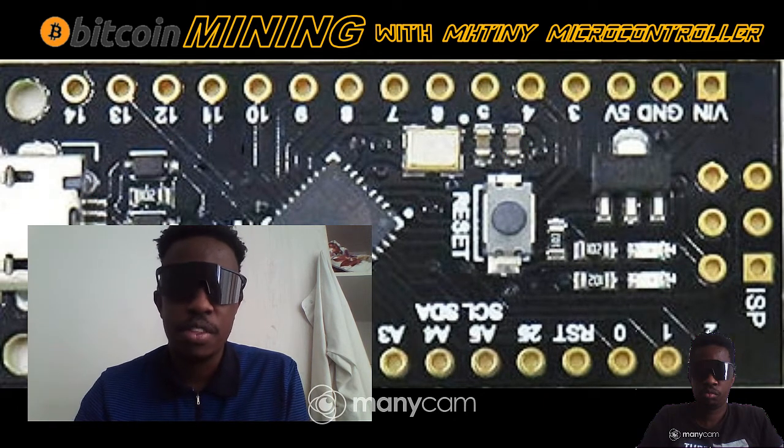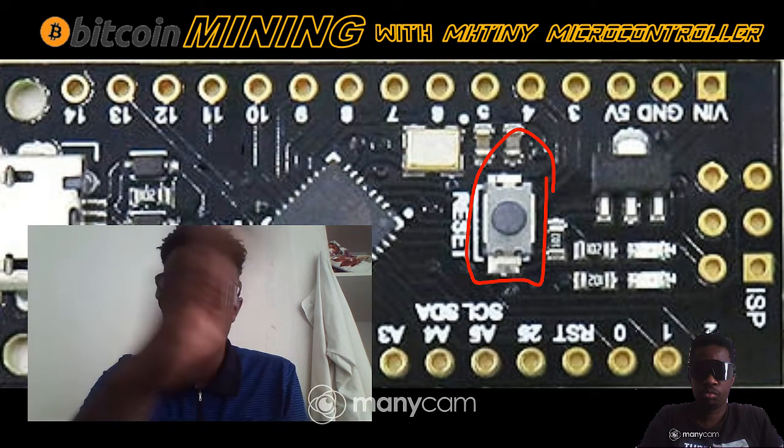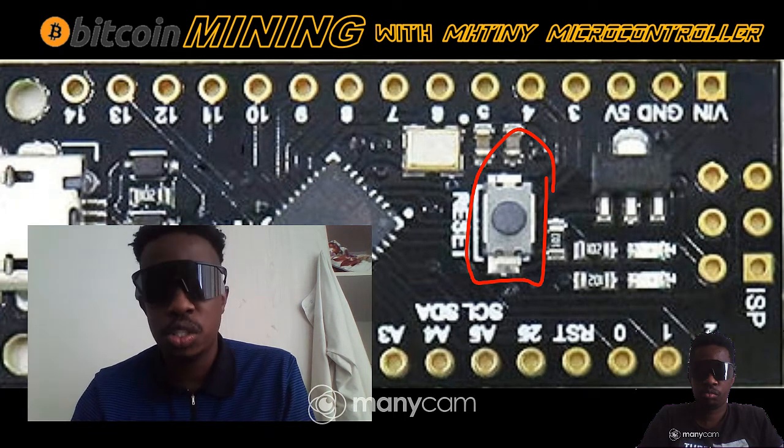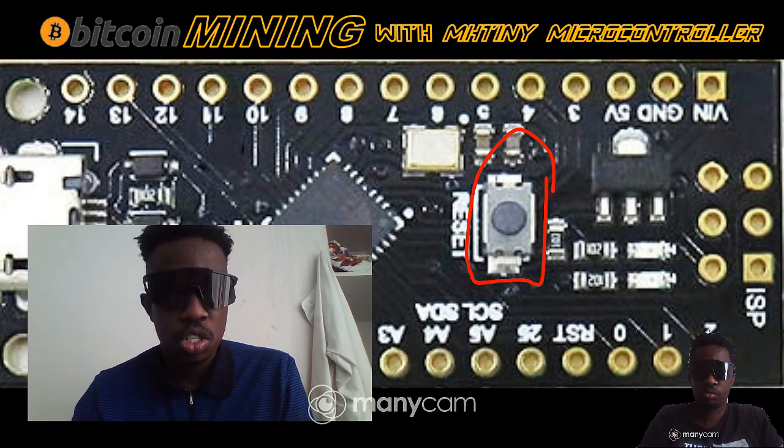Don't forget these buttons here — these are the reset buttons. Just click on that to reset it and initiate the download of the code into this particular microcontroller. That's the two cents I had today on mining cryptocurrency with these microcontrollers. Thanks for watching, and I'll see you in the next one.